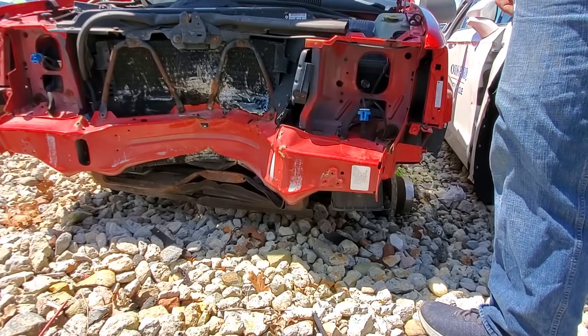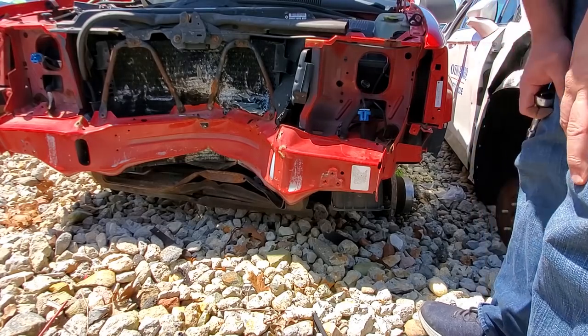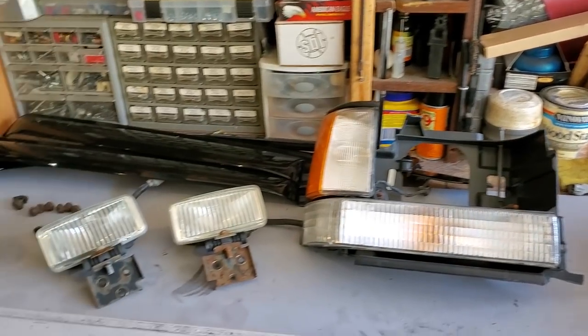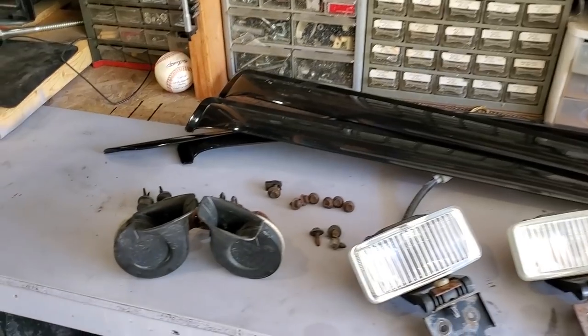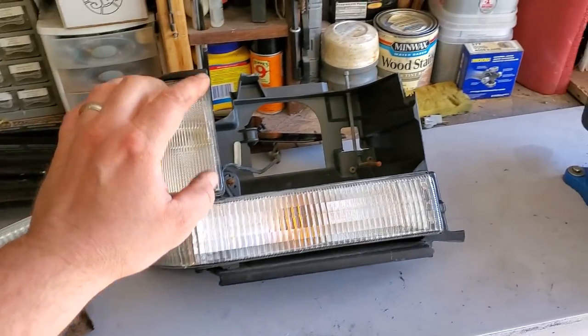Your parts will live on through the General. Going to take these parts to the register. All right guys, we are back from the junkyard — check out our score. We got horns, some hardware, fog lights, passenger side lenses.